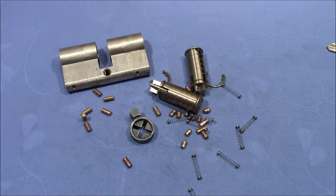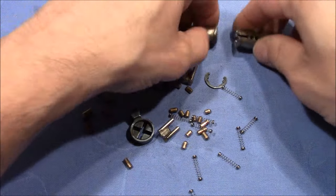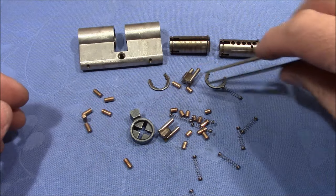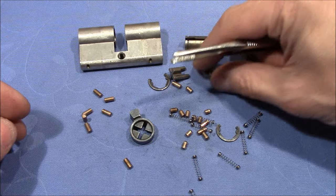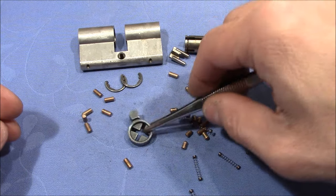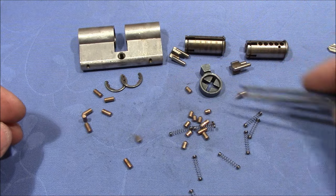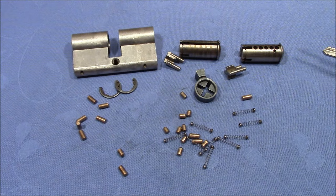So here is the mess complete. We have the housing, we have the plugs, we have the two connection elements that go at the end of the plug, we have the two clips, we have the cam, and we have springs and pins. Let's sort them first.